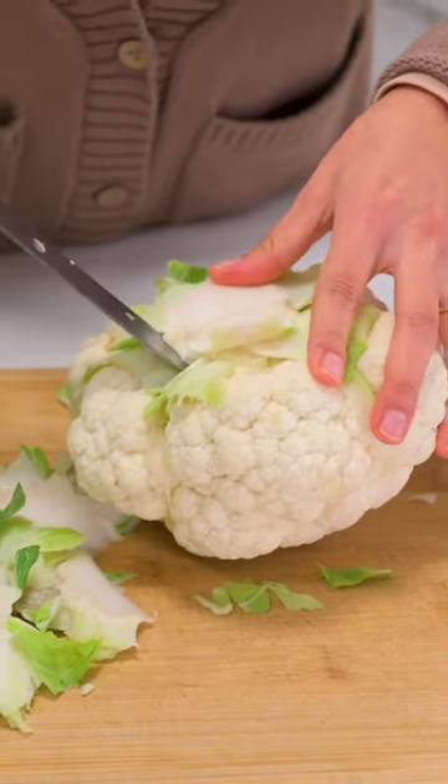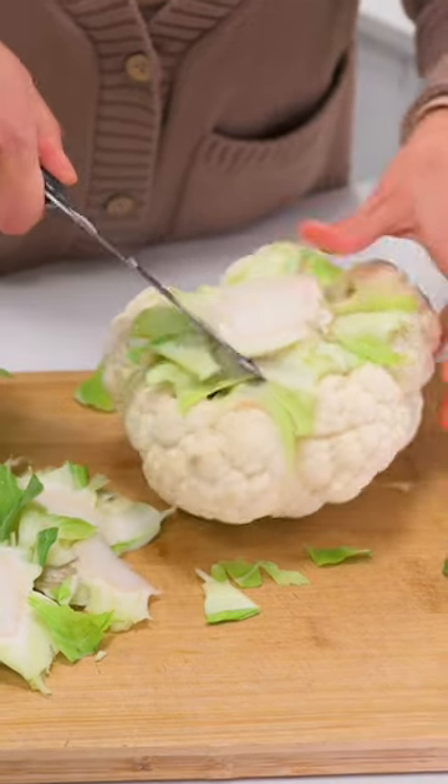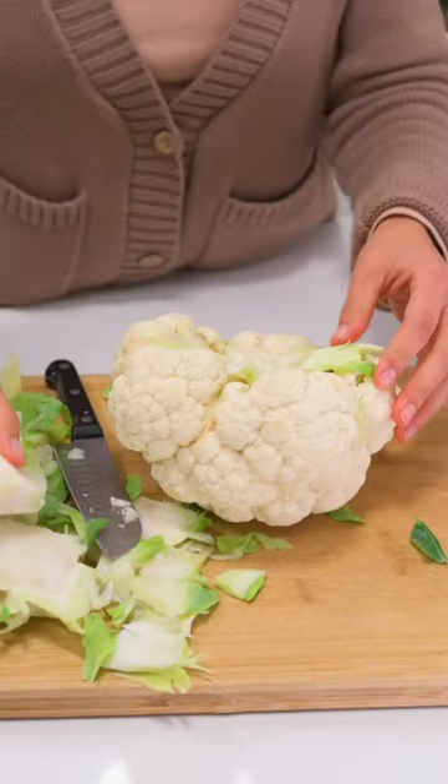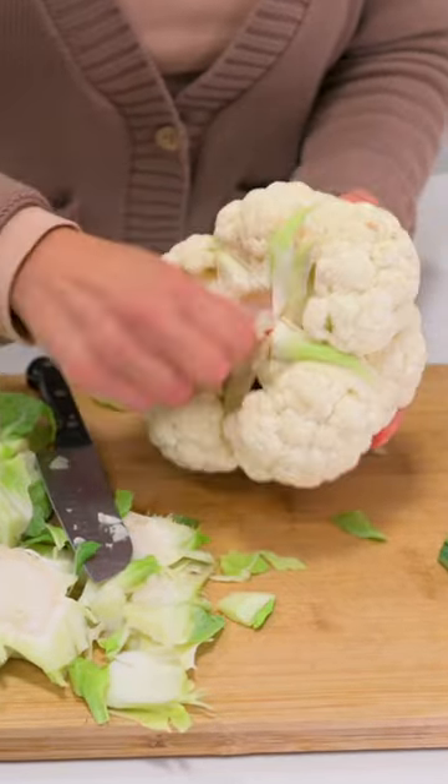Now turn it onto its head and carefully trim the remaining core by slicing into it on a diagonal. Take care to not remove too much — you want to leave enough of the core that the florets don't fall off, but you want to trim the densest parts away.